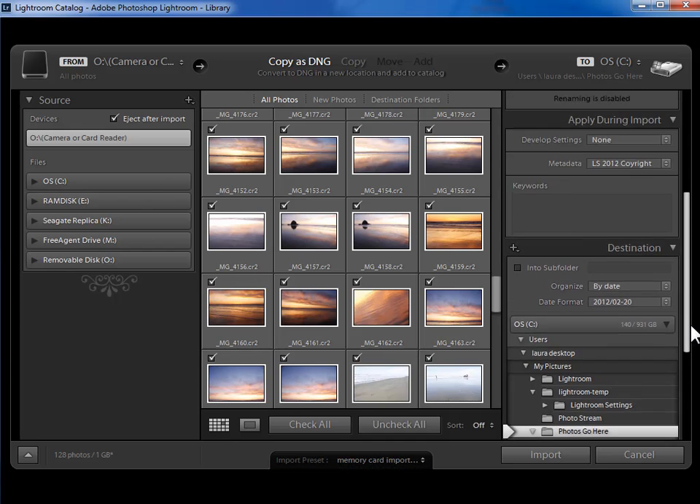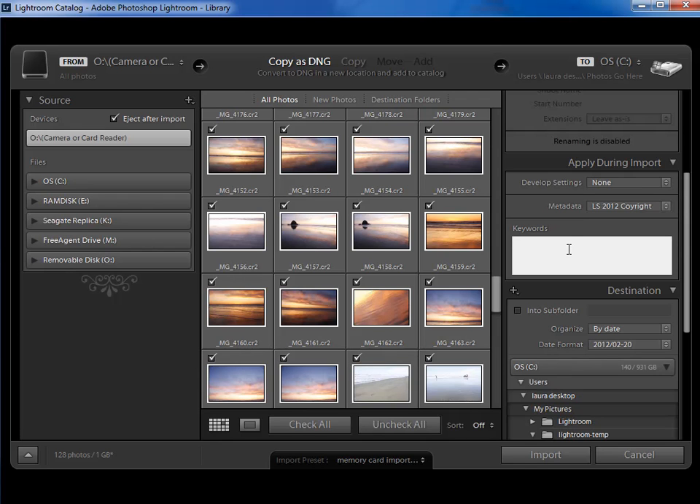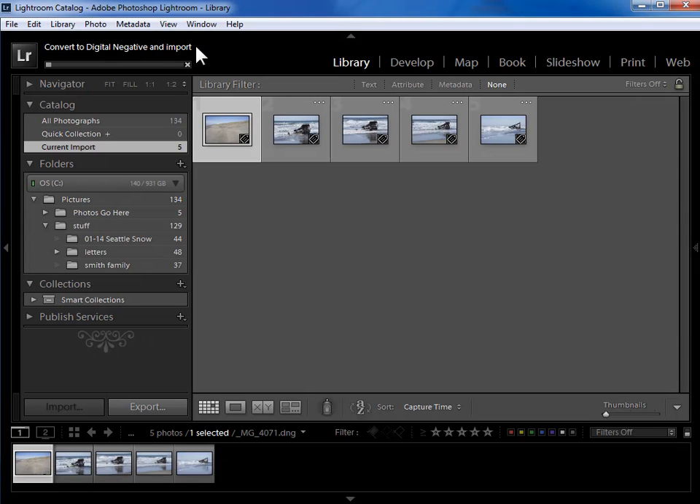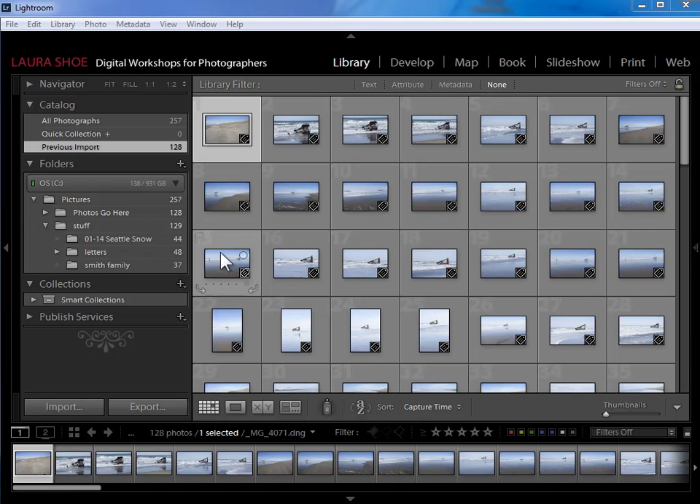Now I've got this preset in my drop-down list to use in the future. I'll come back up and add Oregon and Coast back as keywords, then click the import button. It's now converting to digital negative and importing. One downside of converting to DNG is that imports take longer, but there are significant advantages — watch the video on that. I'll pause while it finishes.